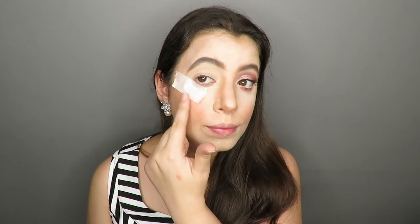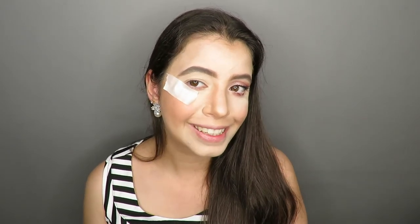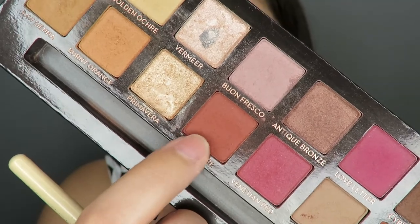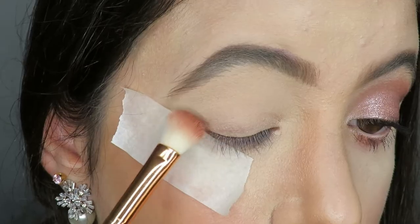I apply the Nocibe blush. Now let's get to the eyes — I've already done the other side and put tape on to make the shape easier. Now I'm going to apply the copper shade of Natasha Denona Beverly Hills to the outer corner of my eyes.